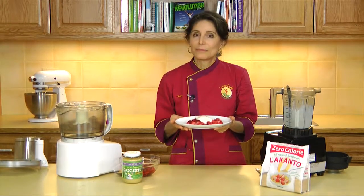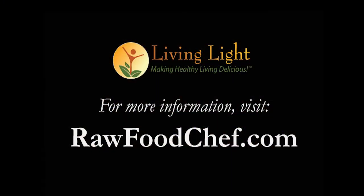Eating gluten-free and low-glycemic foods are another step toward a more vibrant life. And life can still be sweet. This is Sherry Soria from Living Light International, helping you make healthy living delicious.